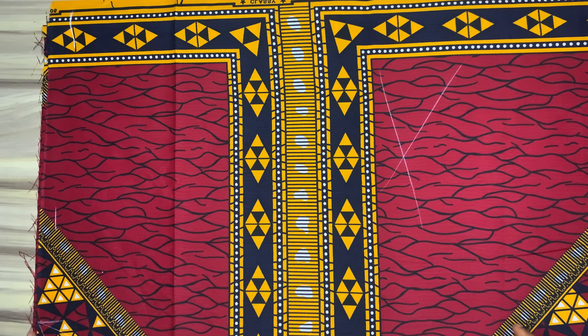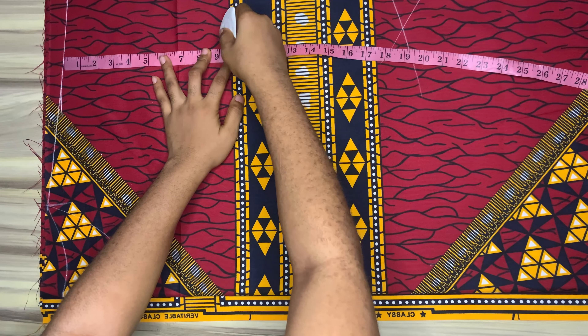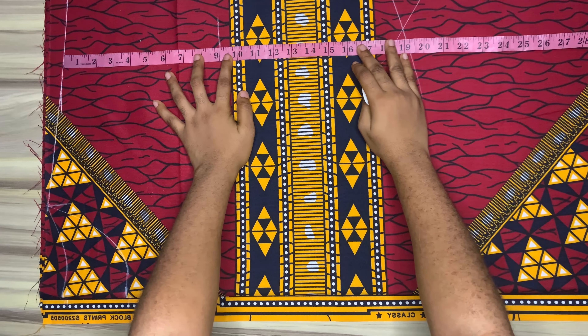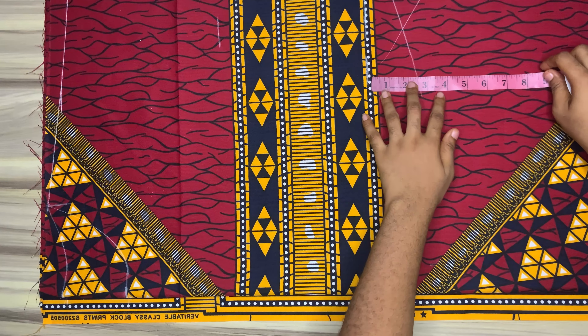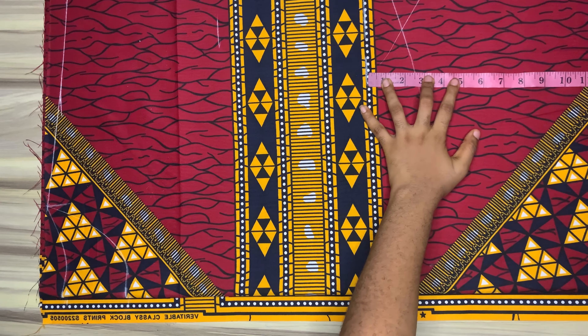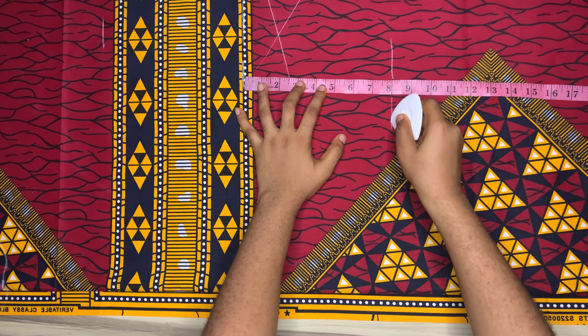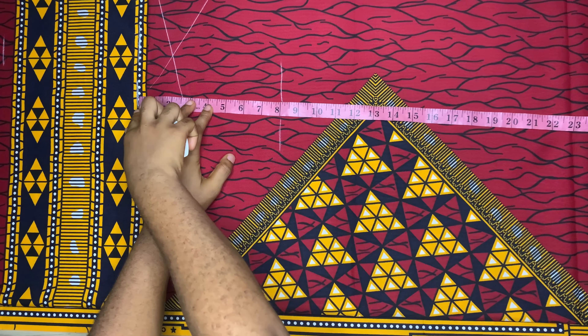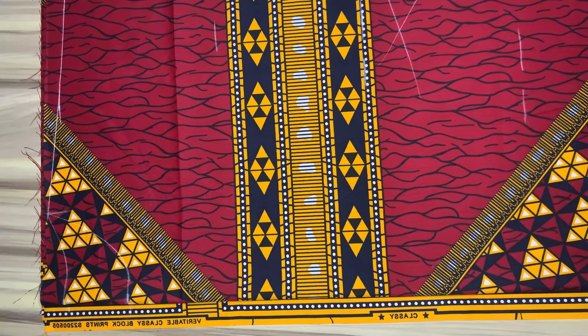Go ahead and connect these lines together. For the armhole I will go down by nine inches. For the waistline, 17 inches. From the waistline I would come down by eight inches and mark that down for the hip. For the knee line I would come down by 22 inches.